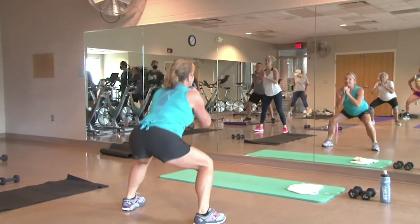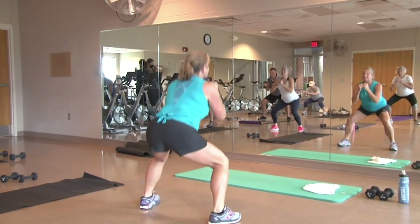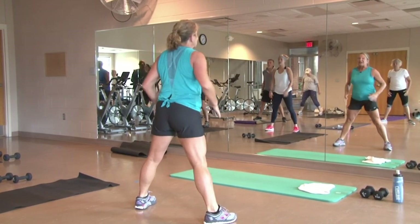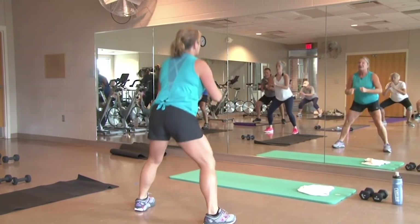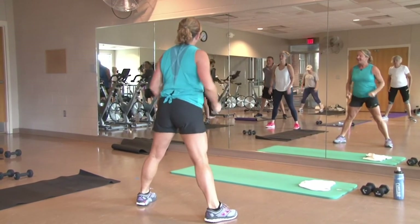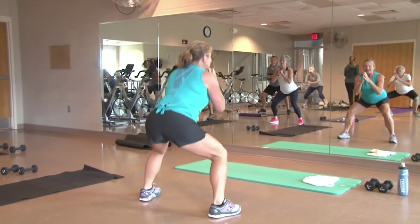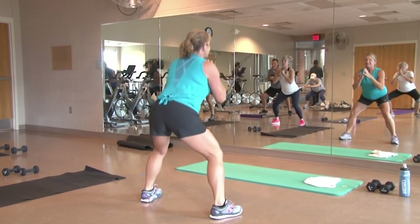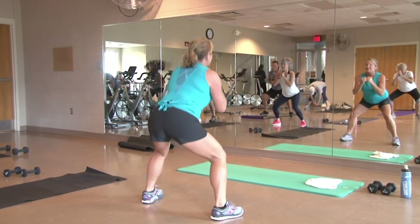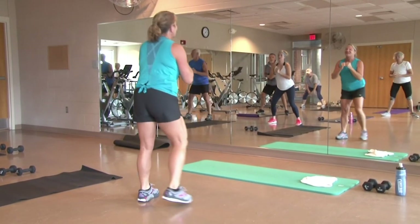Bring those legs out a little bit wide. Drop, squeeze it up. Hold the abs in. Little squeeze at the top. Eight more. Six, four, three, two, last one — bring it down and hold, pulse. Ten more, eight, five, three, two, last one — march it out.